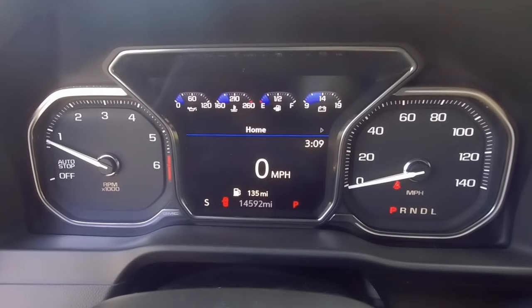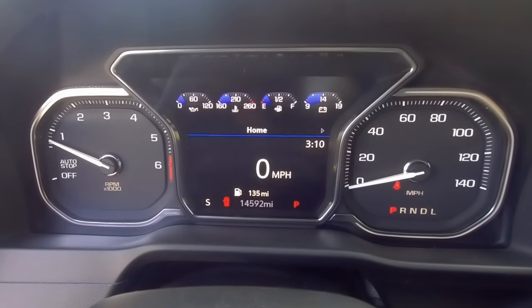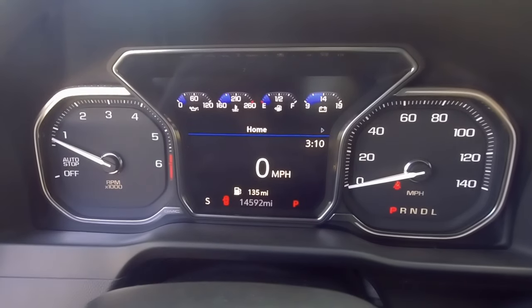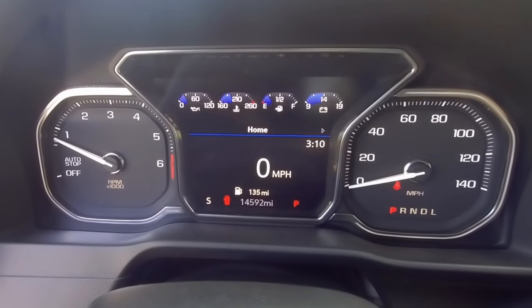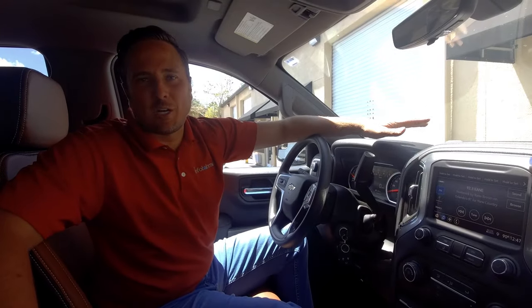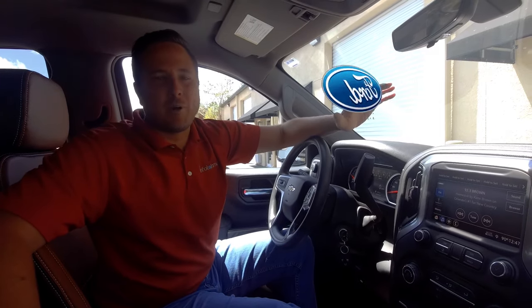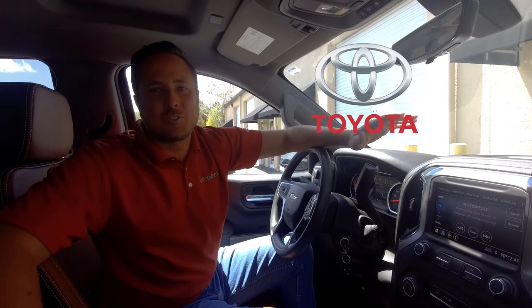Just an awesome upgrade. I encourage you to check out our website — you'll see the link on our YouTube page, which will bring you to our advertisement with more pictures and more details. Easy to install — do it yourself at infotainment.com. We do this upgrade and so much more, not just for the Silverado and Sierra, but also Ford vehicles, Rams, Jeeps, Toyotas, and Nissans.